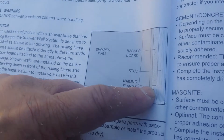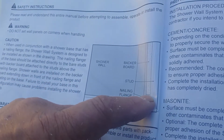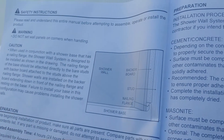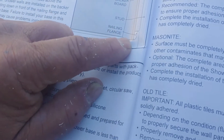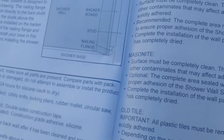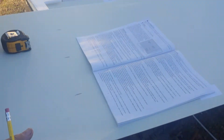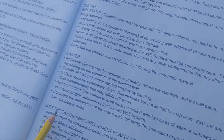You would sit on top of the shower lip rather than down in here. The nailing flange is what it's talking about — the backer board goes up to there, and then the shower wall drops all the way down. Follow your instructions. I'm not actually doing it for a bathtub, but you can easily follow these instructions. It has all the instructions for cement, masonite, old tile, plaster, and sheetrock.